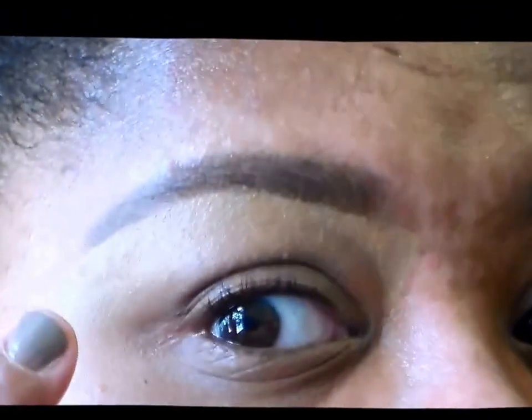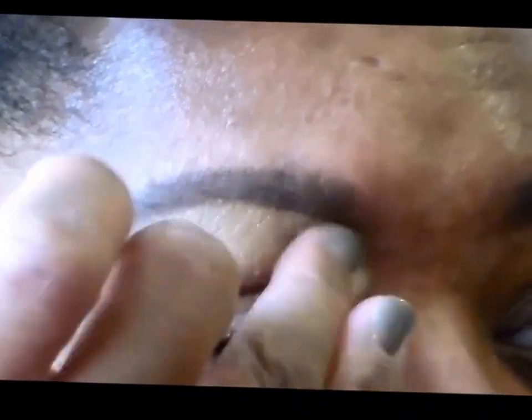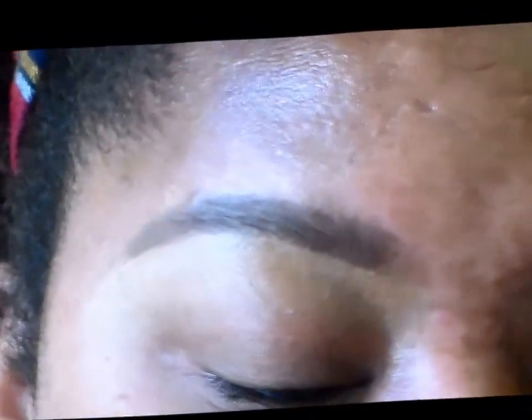You can see it instantly looks better already. Now, some people will tell you don't do anything to the top. I am a rebel and I do the same thing to the top because that's just what I like. But if you wanted to stop right here, you certainly could.